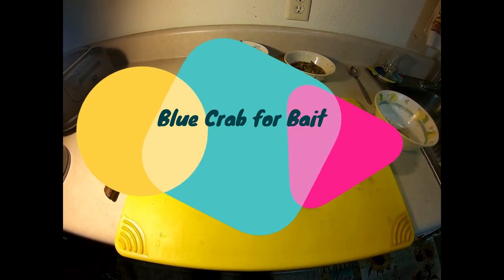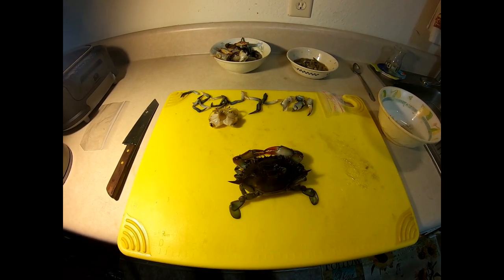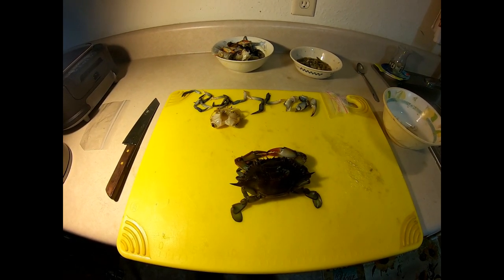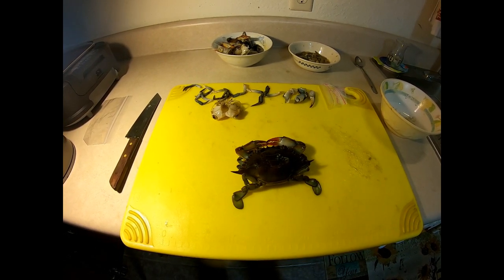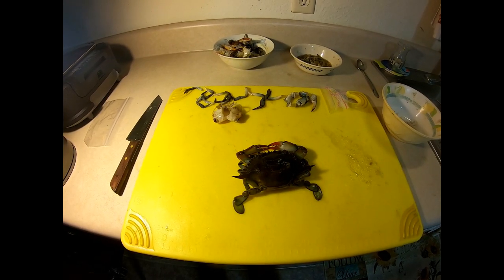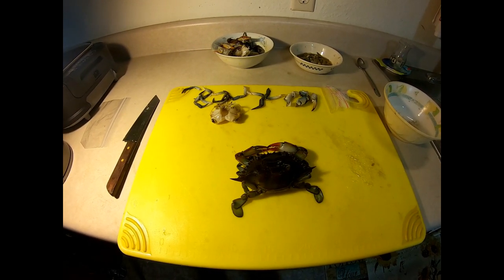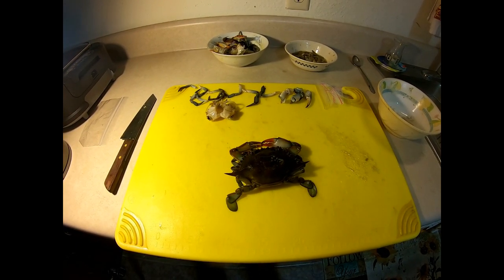Welcome to Mossyhead Bait Company. It is the 11th of October 2019 and we're in Gil's kitchen again. Today we are going to be talking about blue crabs for bait. For all you guys out there that fish for cobia, sheephead, black drum, redfish — we all know that blue crabs are really good bait.